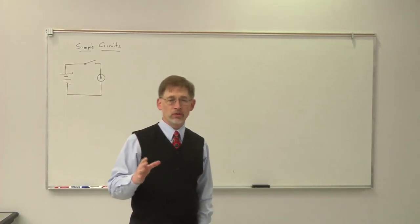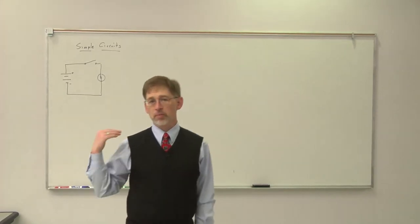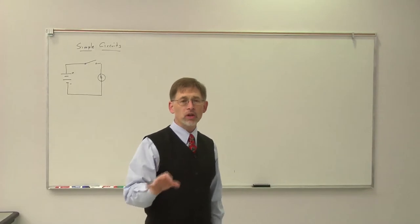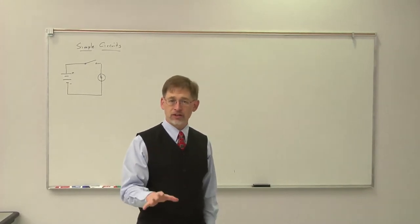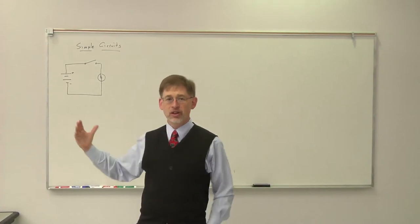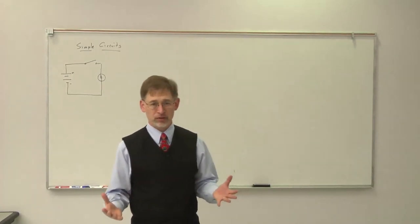What we're going to do is work back and forth. As you can see, we've got the opening table here. We're going to build some circuits on that so you can see what's going on, and then a little later on we'll transition back to the larger board where I can do some extra explanation.